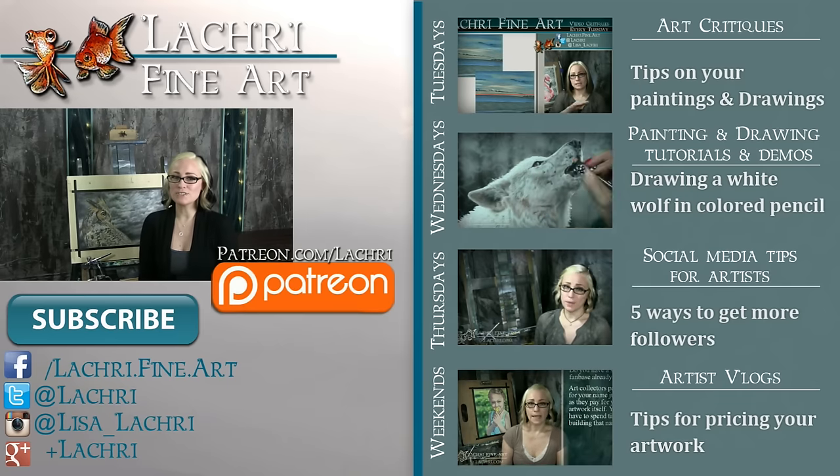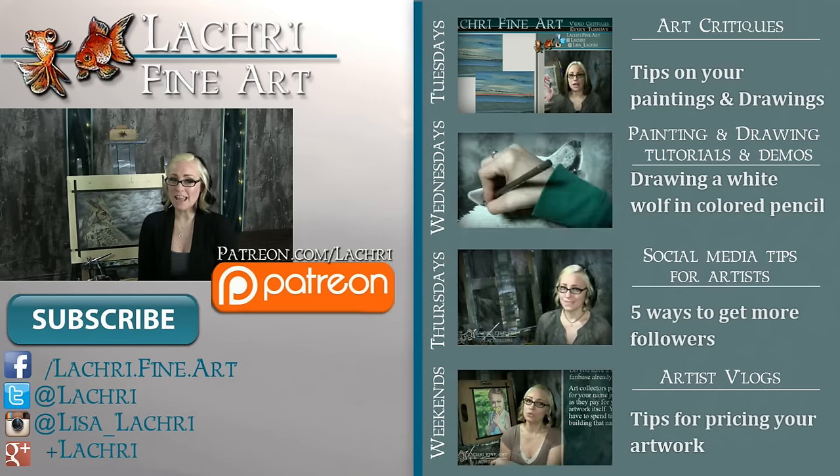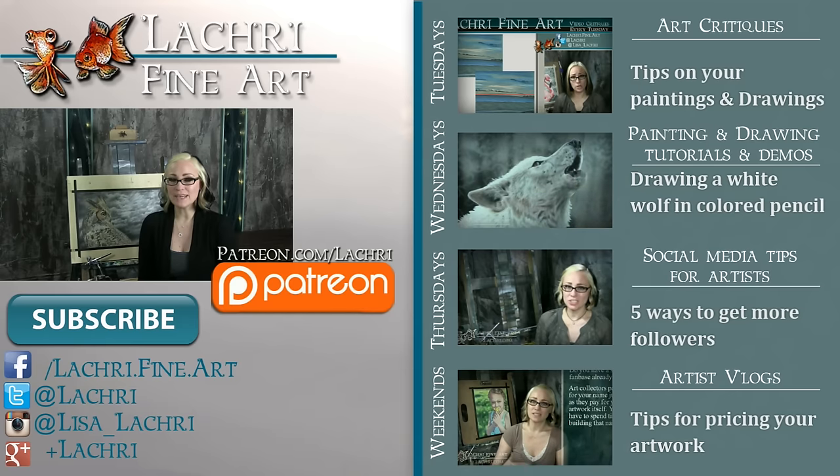If you're new to my channel, I have new video critiques every Tuesday where I'm critiquing your original paintings or drawings, my own speed paintings, drawings and tutorials every Wednesday, social media tips for artists and Q&A videos every Thursday, and artist vlogs every weekend. If you haven't already, I would love for you to subscribe so you don't miss out on anything.